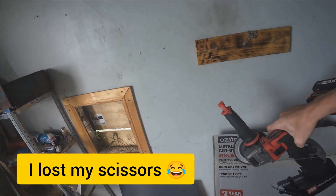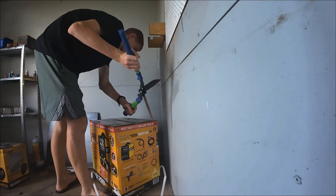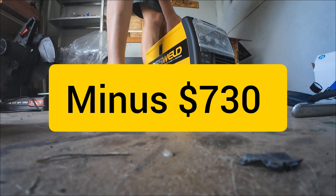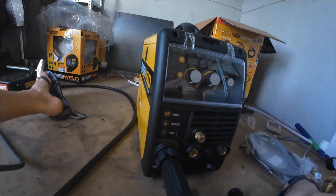I also decided to buy a big metal cutoff saw because it's a lot easier and quicker to use than an angled one. The welder looks good. I'm about to set it up and plug it in for the very first time, and let's see if I can lay some nice welds.